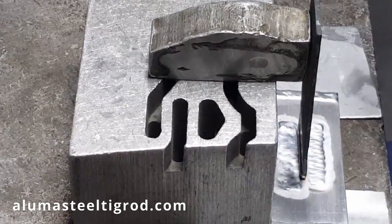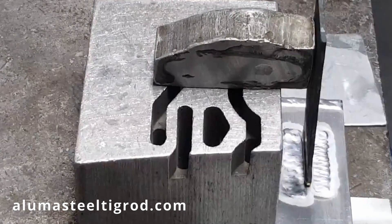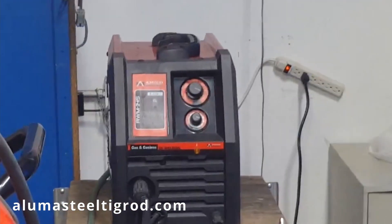And because this is very thin — it's only one eighth — we're actually just going to use a little 110 unit, and it works just fine for that. It's pretty simple; you just use argon, and that's it, nothing special.